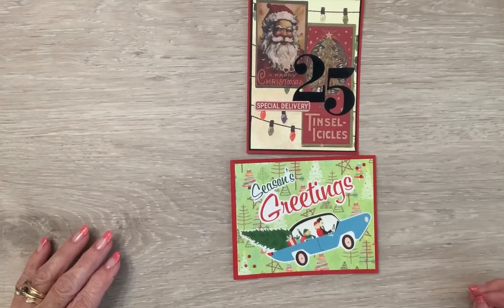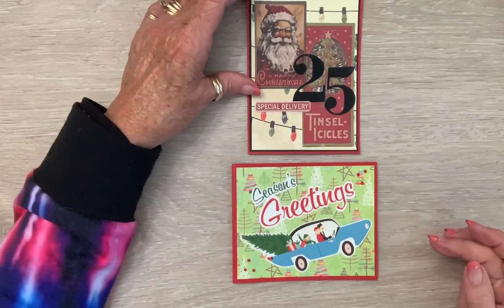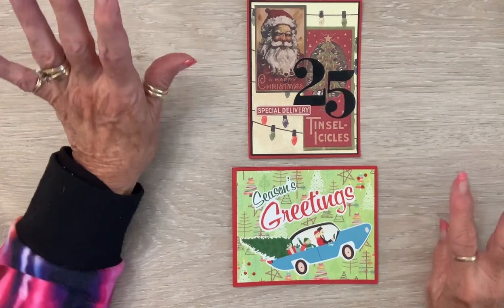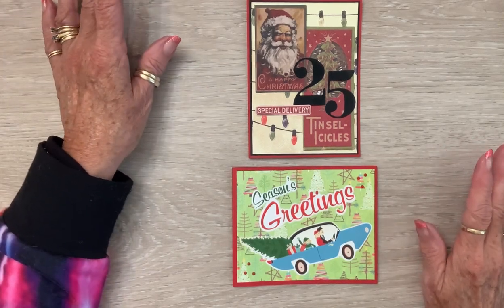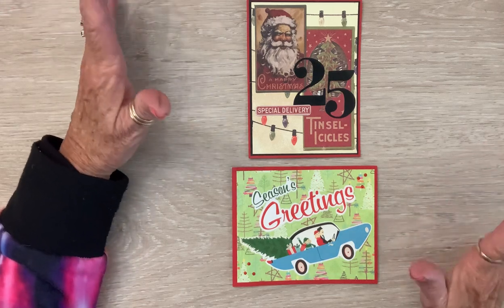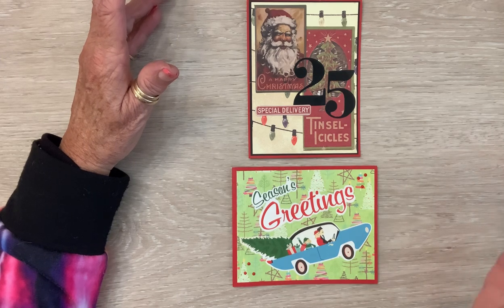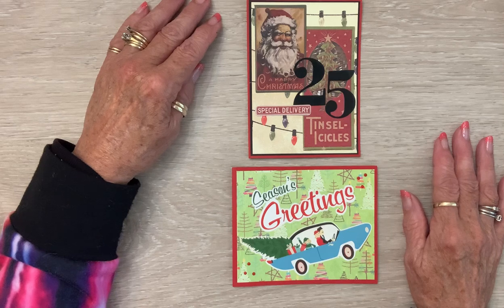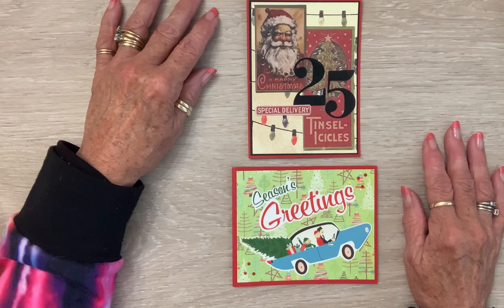Happy Thursday, crafty friends! It's your old bestie coming on today. I know it's been a few days, but Halloween takes me a bit to take all my Halloween stuff down, pack it away nicely, and then you gotta clean, dust, do all the things. I worked on that all morning and then today I've been playing a little bit.